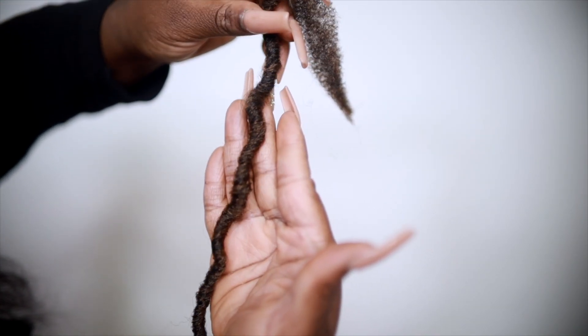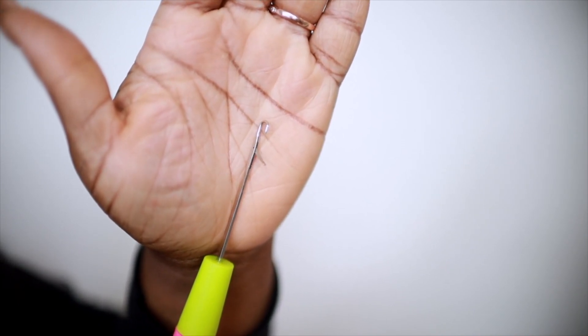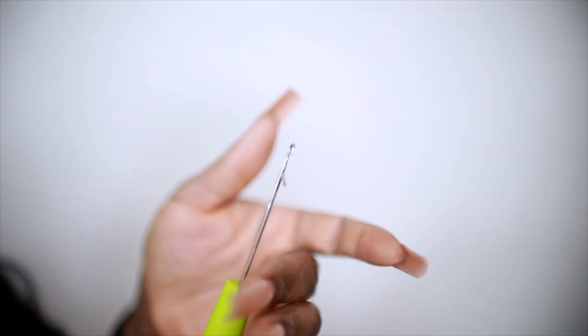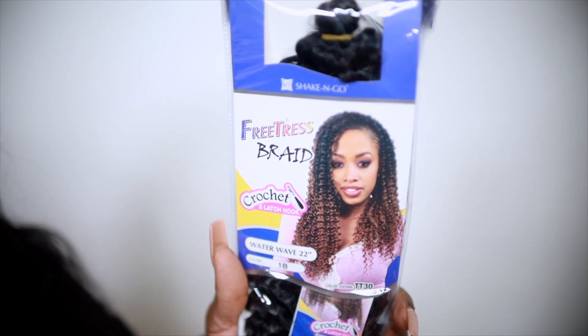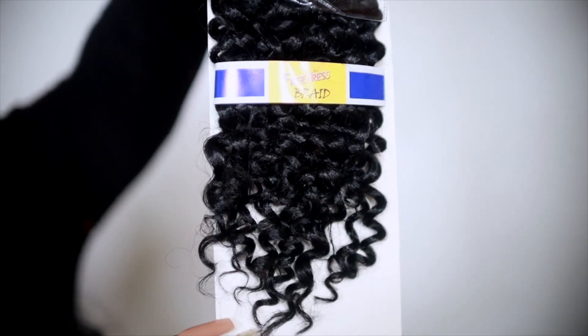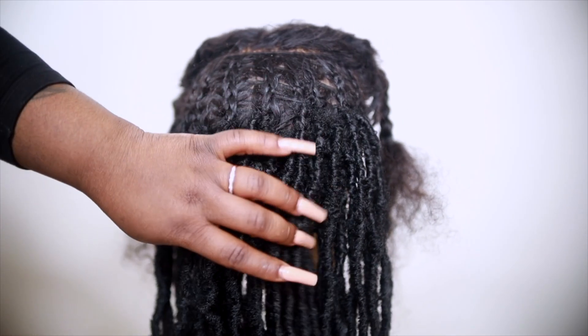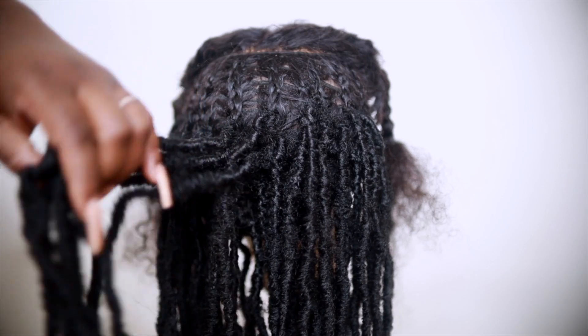For today's look I decided to go with only the Starter Lock. I do like to go back and wrap my locks with the Free Tress Waterway Braid Hair — it's my favorite to wrap locks with. I have this in 22 inches. Right here in the back I went ahead and crocheted some of the locks onto my unit already.